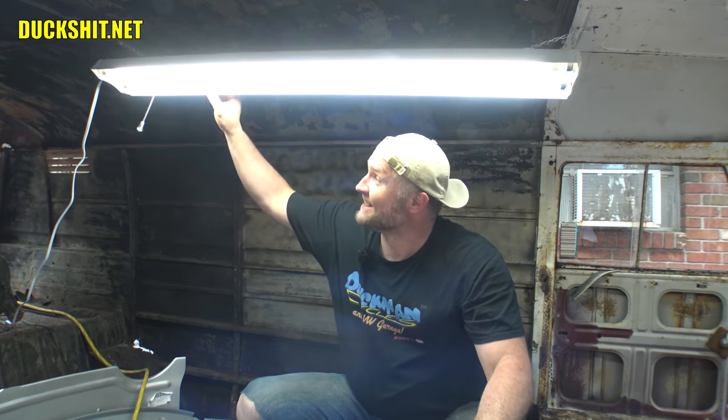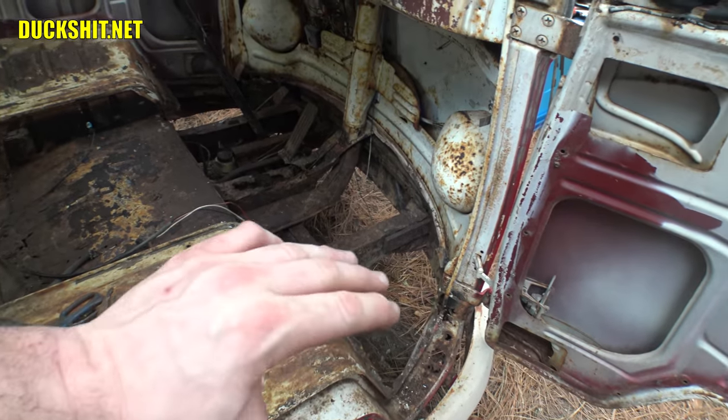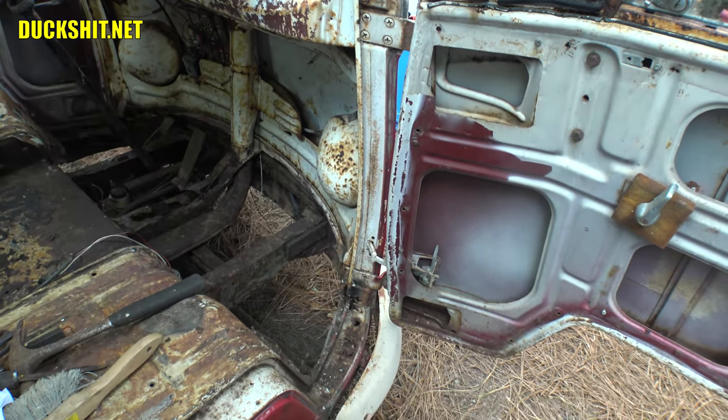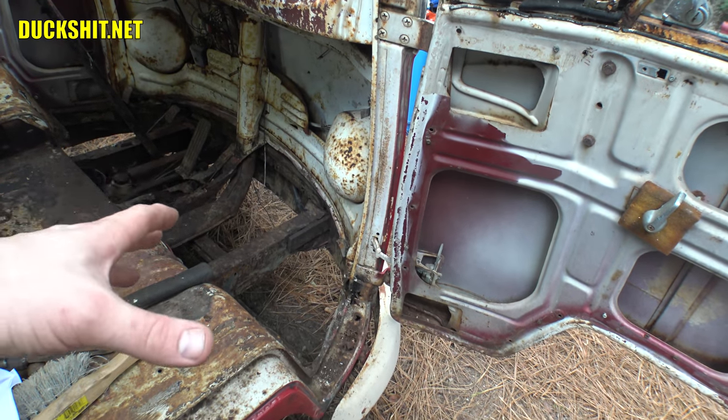Lucky I didn't break those bulbs — that could have cut me. I don't like working around fluorescent bulbs, but they'll be replaced with LEDs down the road. Down here in the front floor area I've got the new floor to rebuild, and I've got all the pieces to rebuild the front valence up behind the V-shape nose. I'm pretty much ready to start pulling this all apart.